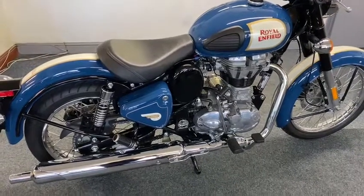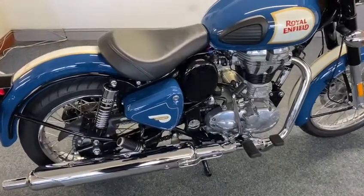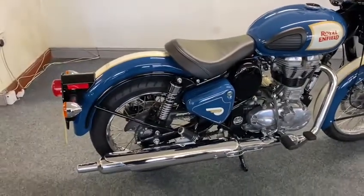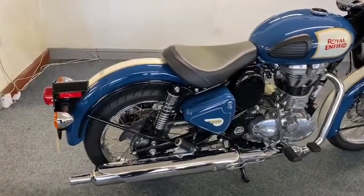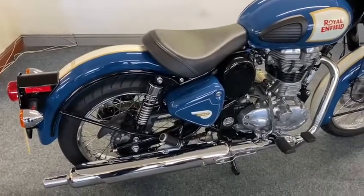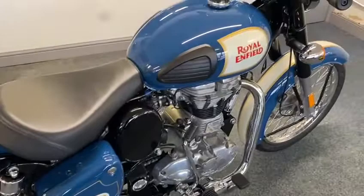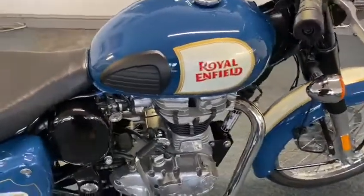Here we go — Royal Enfield 500 Classic. Beautiful bike this, look at it. I've had loads of these in, in black, and I just love this colour. It looks so traditional and classy with the cream and gold and the lines on it and everything.